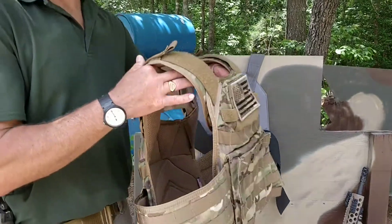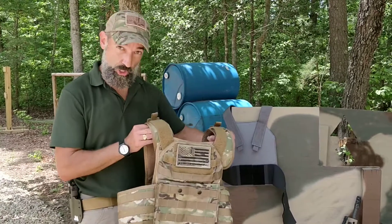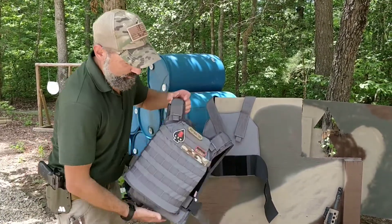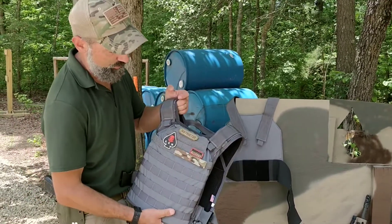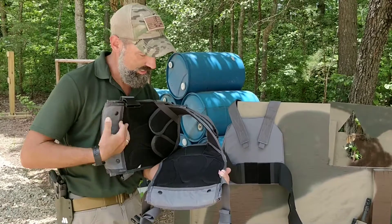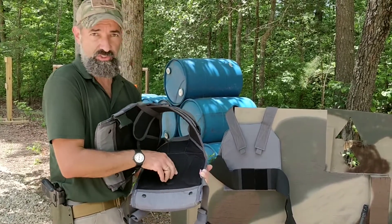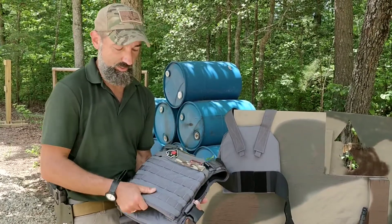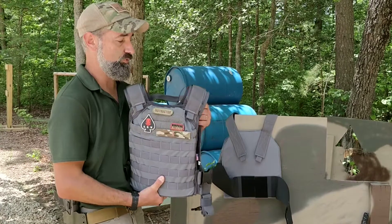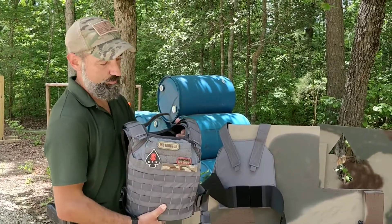Some of my older carriers are just slick against your body and they sweat something terrible. So this is the Argus, and then we have the one they call the Streets. We've been running this one — we actually got hard plates in this one today, and one of our instructors has been running it all weekend. Again, the same kind of wide shoulder pads and padding with the mesh. It's been great — a huge improvement over a lot of other plate carriers we've seen. Very sturdy drag handle, fully adjustable.